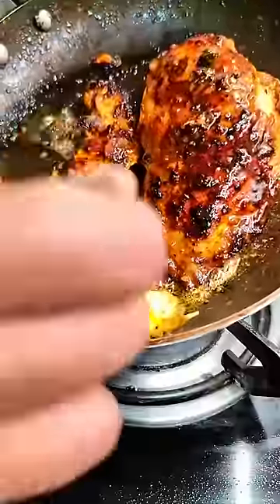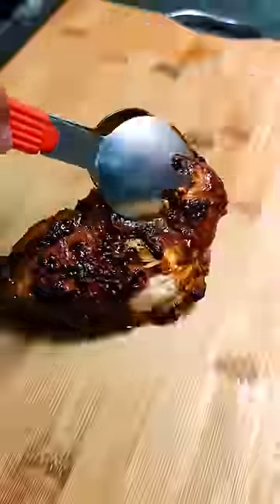Once done, add about two tablespoons of butter, half a head of garlic, and then baste the chicken. Take out the chicken and let it rest for about five minutes. While that's resting, make a simple gravy with some butter, flour, and chicken stock.